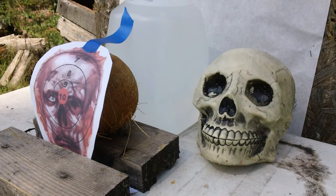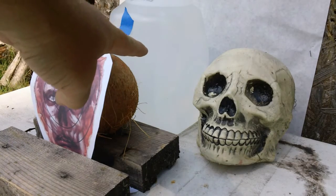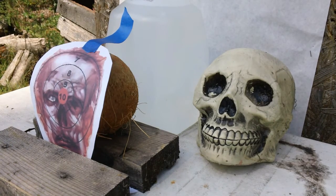All right, here we go. 32 ACP with a glazer-type round, from about four feet — we measured pretty close to exactly four feet away. Will it go through the coconut and water? Let's find out.